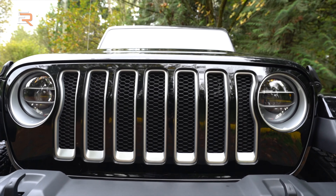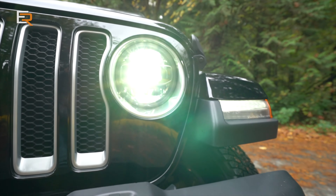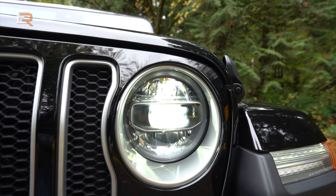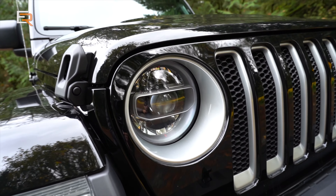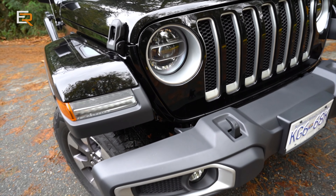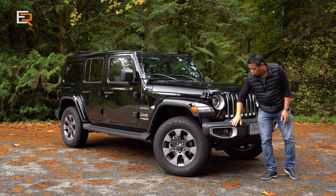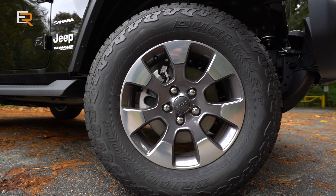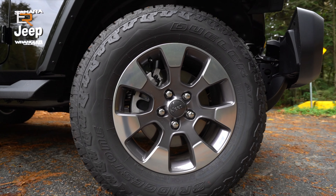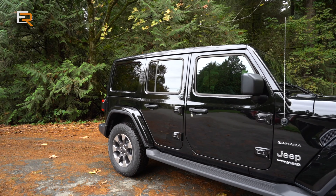Standard are halogen headlights, but if you get the LED light package, it's $1,000 and you get LED lights all around. It gives this new JL Wrangler a more modern touch in the headlights, especially in the integrated lights in the large fenders and the inset lights in this rugged bumper with tow hooks. Standard are 18-inch wheels on the Sahara with 255/70 series tires. If you go with the Rubicon, you get bigger tires.